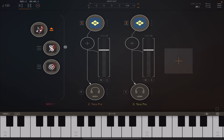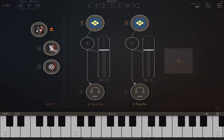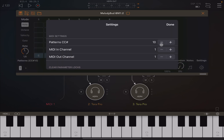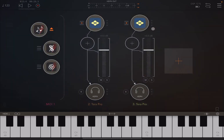Let's close that down for now. I just wanted you to know that if you go into Settings and maximize it, you can see the scale selection — in this case it says Major, and the key says C. Let's leave that there for now.